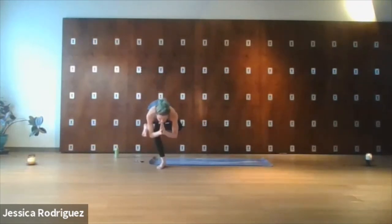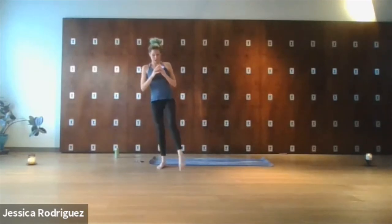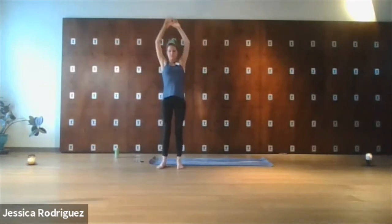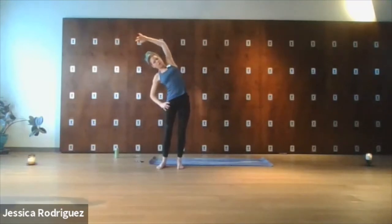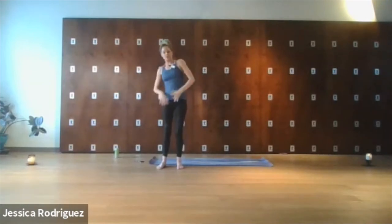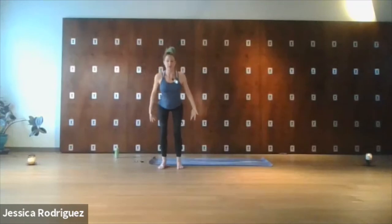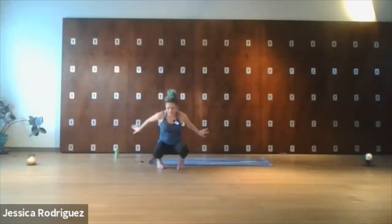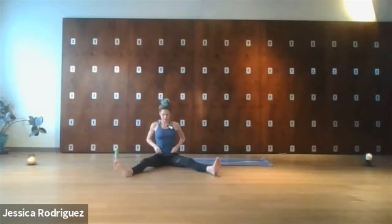A few more breaths, and then as you're ready, slowly begin to come out. Inhale the arms up, exhale side bend to the right. Wiggle the knee on the left side, rock the circles in the hips, one more breath. And then as you exhale, release to center. Deep inhale, look up. As you exhale, sweep the arms back, begin to bend the knees, come down to sit. Place our legs out in front of us and widen them a bit. Palms open — close the eyes here. Relax the jaw and take three deep breaths.